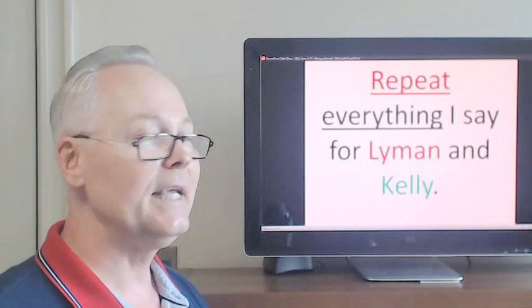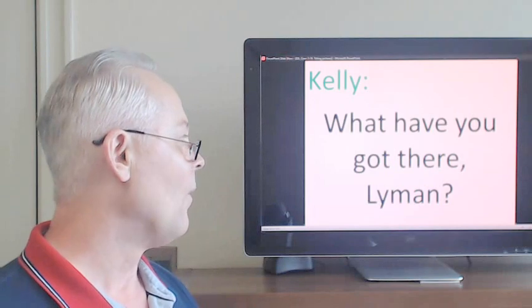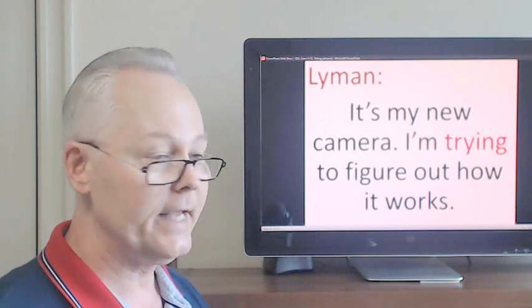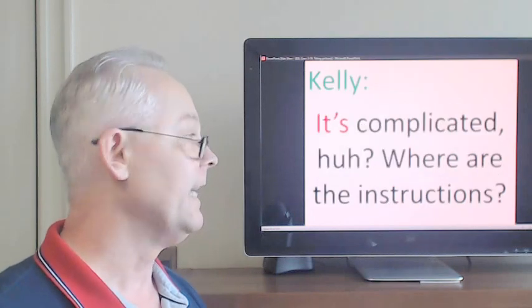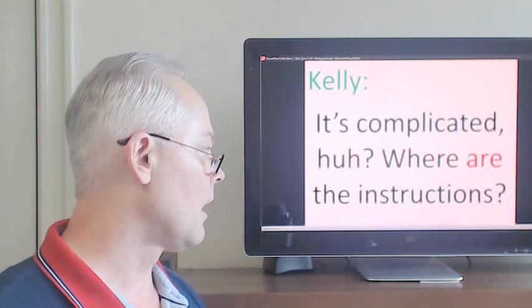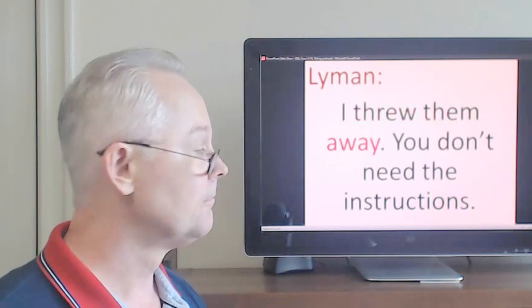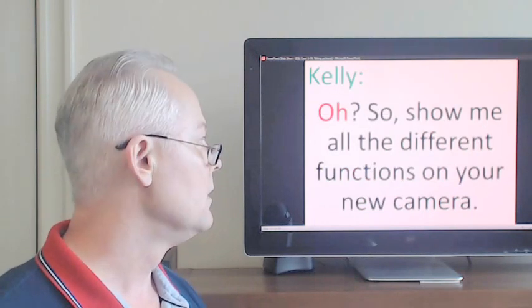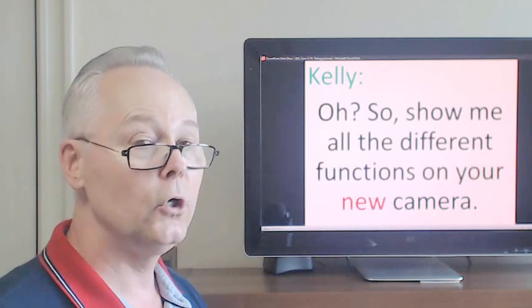Repeat everything I say for Lyman and Kelly. What have you got there, Lyman? It's my new camera. I'm trying to figure out how it works. It's complicated, huh? Where are the instructions? I threw them away. You don't need the instructions? Oh, so show me all the different functions on your new camera.